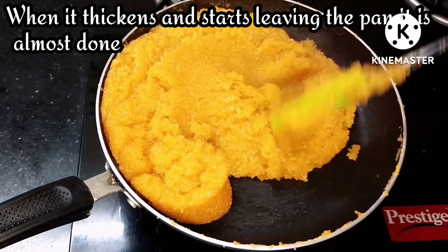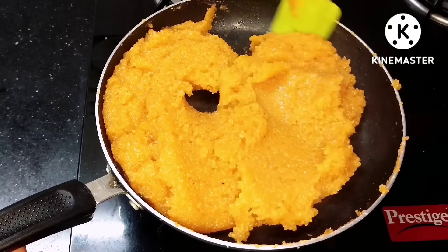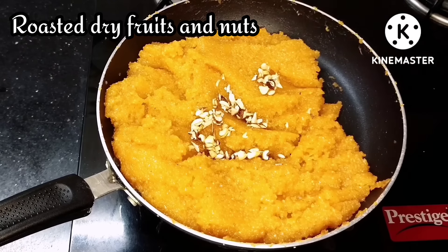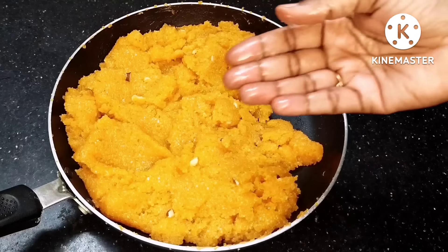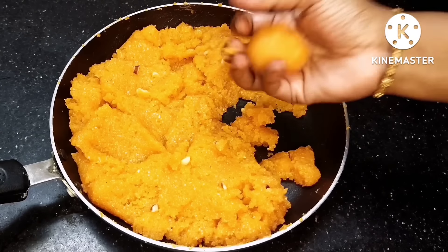Now let's go ahead and put the pan in the oven. We are almost ready. Let's put the pan in the oven and turn the stove off. Let's roll the pan in the oven. You can store it in the fridge for 3-4 days.